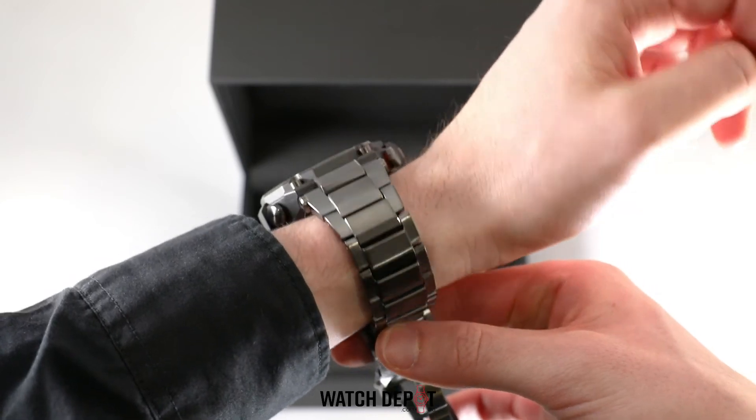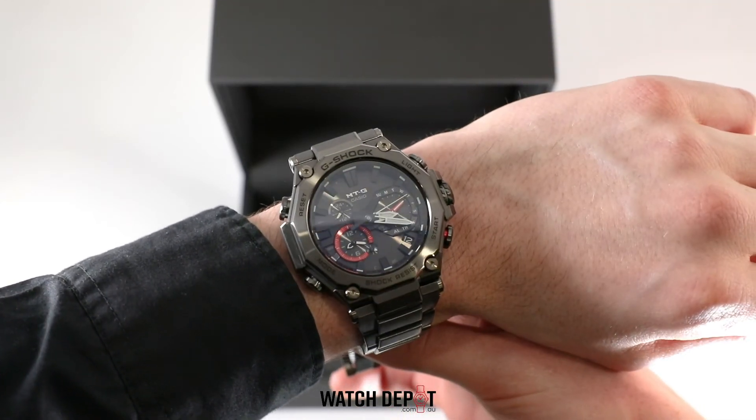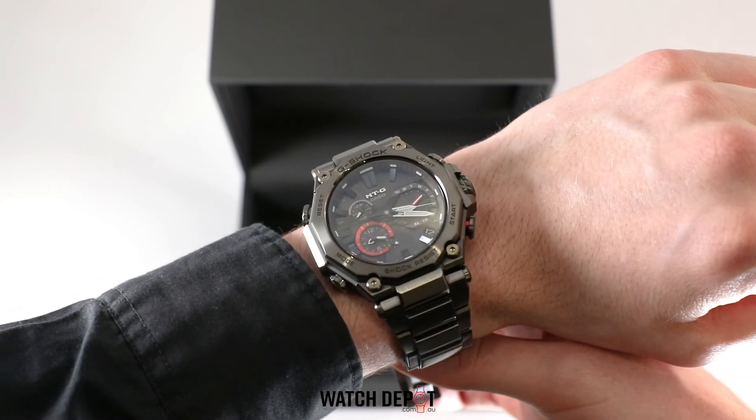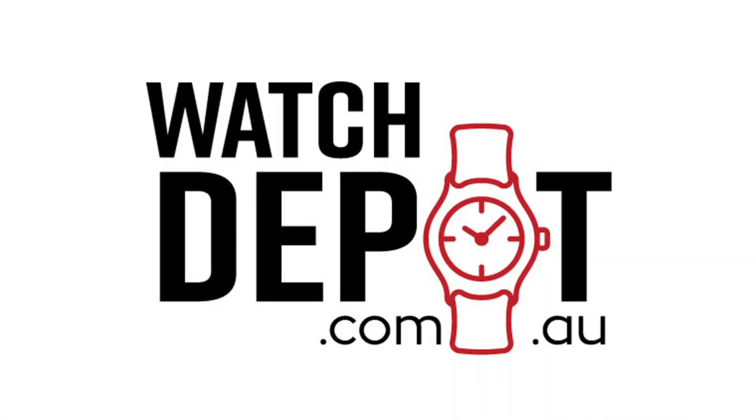I really love how this watch just catches the light. The ion plating makes it stand out from the crowd. If you're interested in this piece, head on over to watchdepot.com.au and grab it while it's still available.